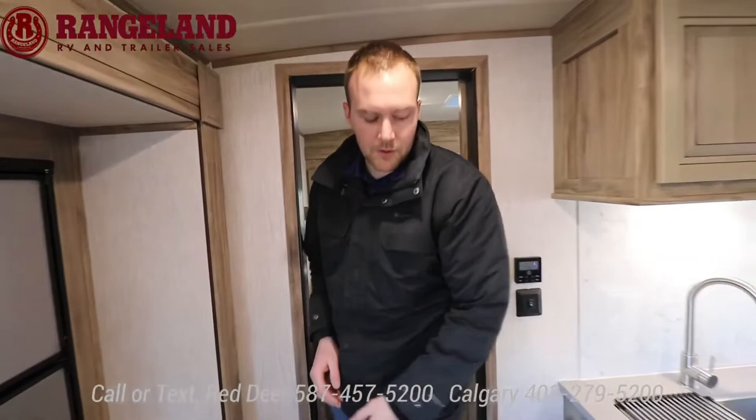If you want to come on down, we're open all week with extended hours. Check our website out for more information. Thanks for tuning in — welcome to Rangeland RV's Virtual RV Show and we hope to see you down here.